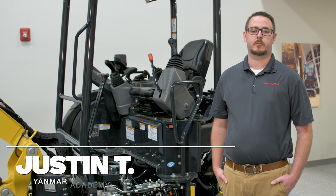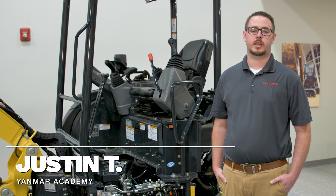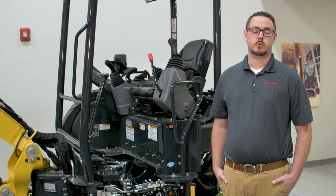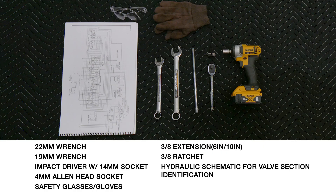Hi, I'm Justin from the Yanmar Academy. Today I am here to talk to you about adjusting the PTO relief valve settings on your Yanmar excavator. The PTO relief valve settings on Yanmar excavators can vary depending on the specific model of the excavator and the attachment being installed. It is important to familiarize yourself with the location and adjustment procedure of the PTO relief valves prior to adjusting. You also want to ensure you have the necessary tools and safety equipment before you begin. Now let's get started.